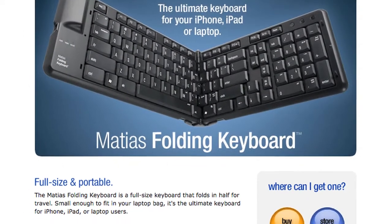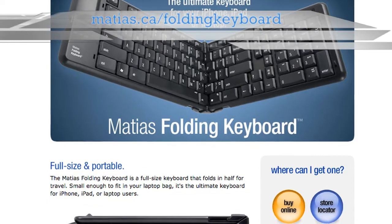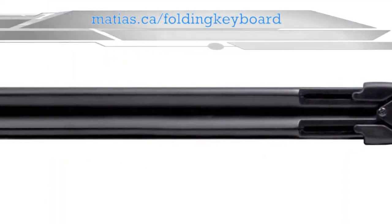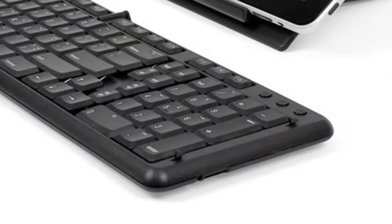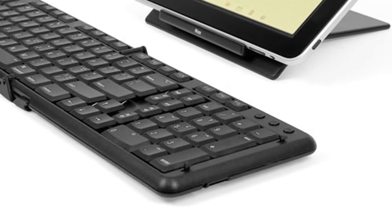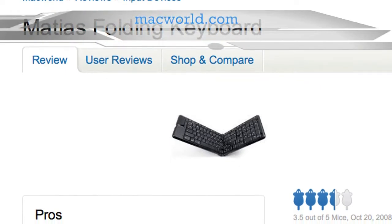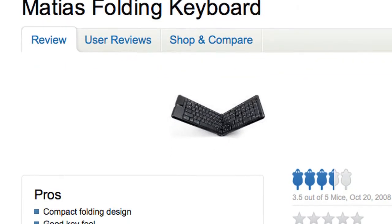There's also the Matthias Folding keyboard. If you're short on space, this keyboard by the Canadian company Matthias can be folded in half. Not quite small enough to fit in the pocket of your jeans, but probably small enough to fit in a small bag or purse. It also has the advantage of having a full numbered keypad, which is something the Apple keyboard doesn't have. Macworld did a review of this a couple years ago and noted that the layout of some of the keys were slightly odd, and there's also a lack of a dedicated caps lock key.